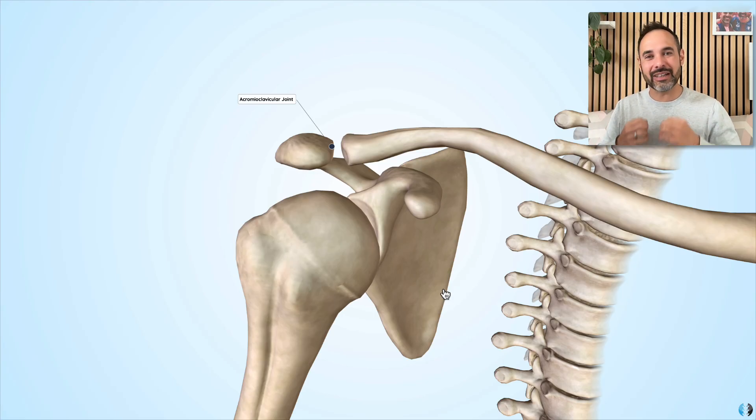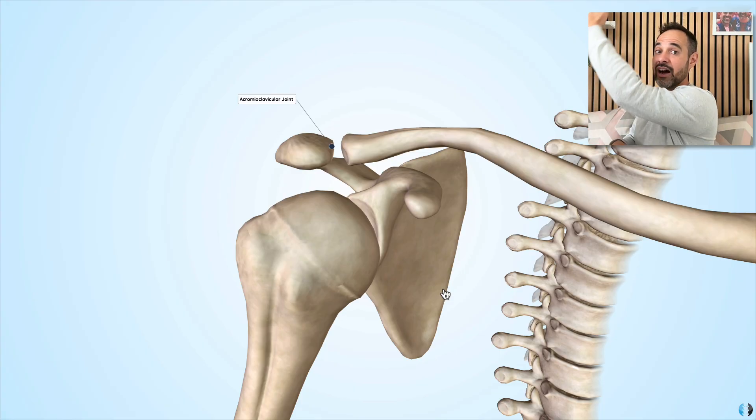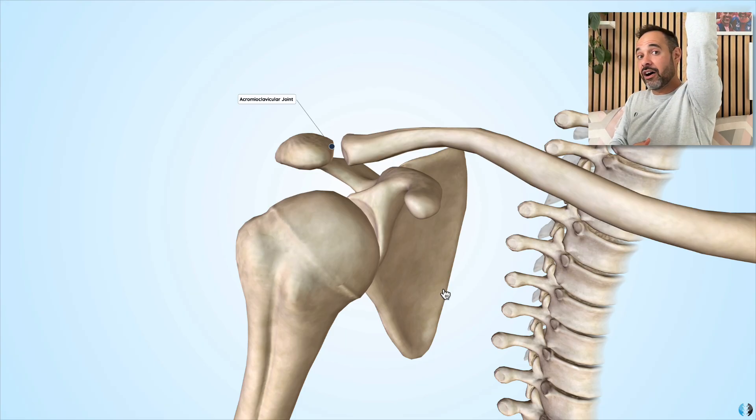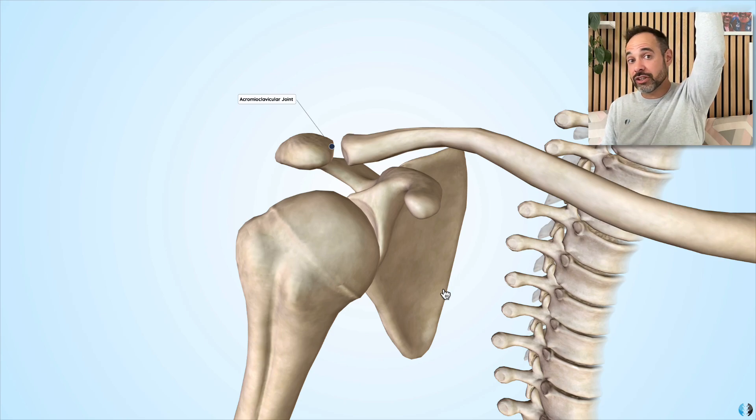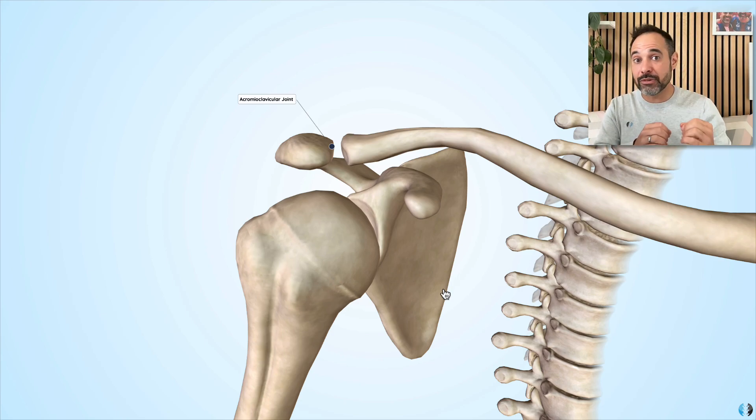Just to finish off with some clinical points: the area where patients experience pain with ACJ pathology is right on the ACJ itself. They won't commonly report pain further down the arm — they'll say their pain is right on the top of the shoulder where the ACJ is. We said earlier that the biggest role of the ACJ is to spin superiorly and posteriorly so that when lifting the arm, it clears backwards to give space for higher degrees of movement. This means it's natural that patients with an irritated ACJ will get their symptoms at those higher ranges of shoulder movement.